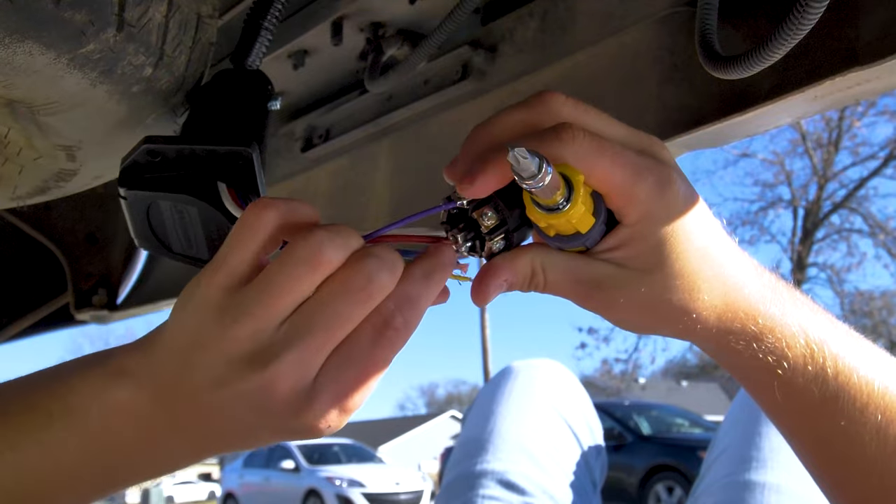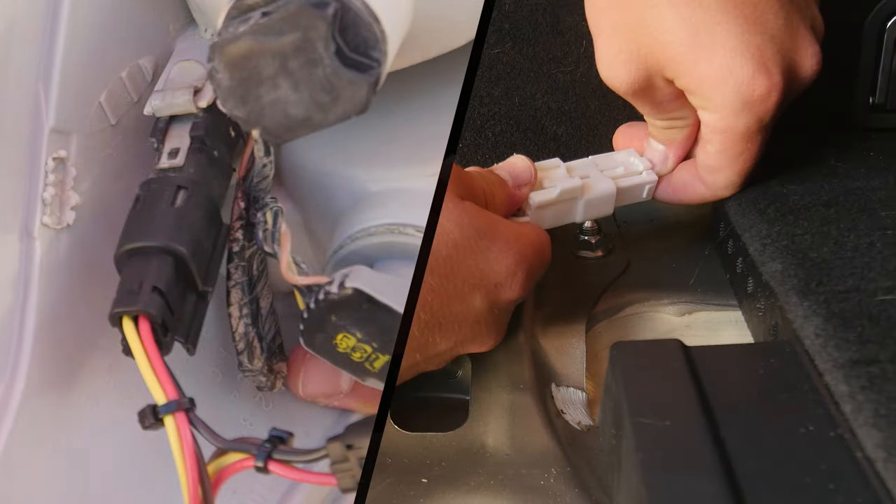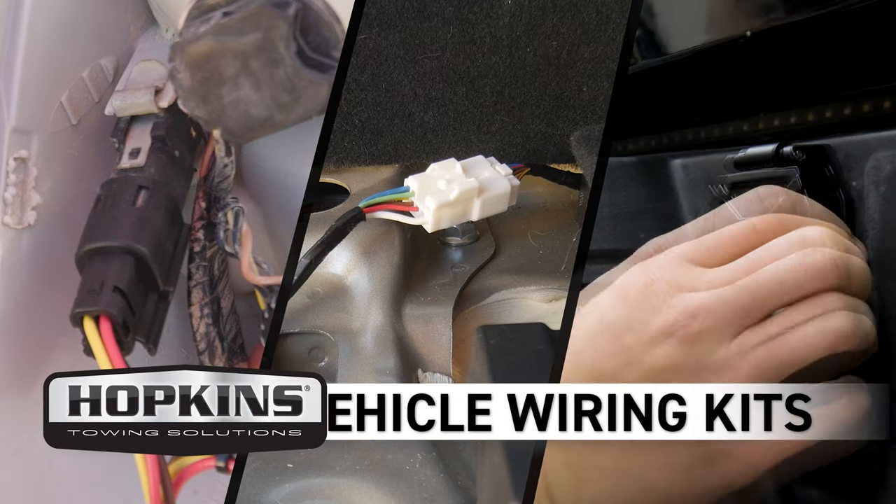Tired of cutting, splicing, and taking your valuable time to get your vehicle ready to tow? Eliminate hours of hassle in minutes by making the process plug-in simple with a Hopkins Towing Solutions Vehicle Wiring Kit.